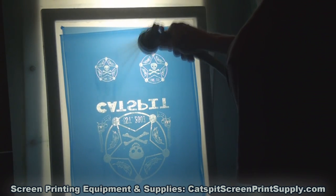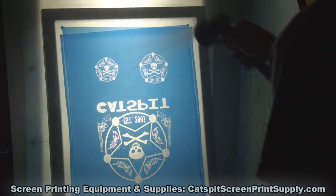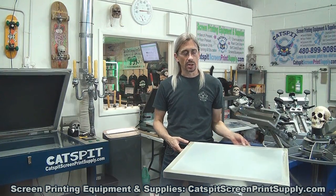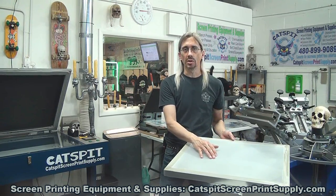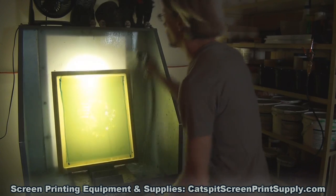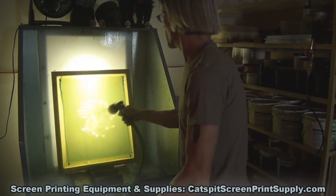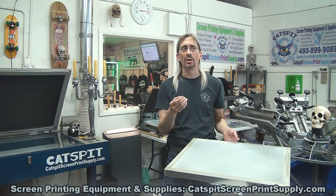Really, it comes down to the frame. If you have a nice rigid frame like a metal frame, it's going to last a really long time. As long as the mesh tension is good and the frame is rigid, you should be able to reuse the screen over and over for many years. There are really only two things you'll need to worry about over time.